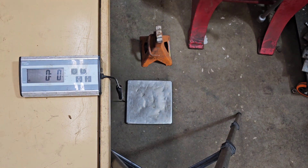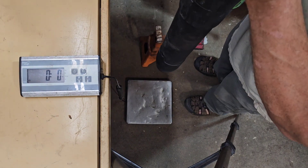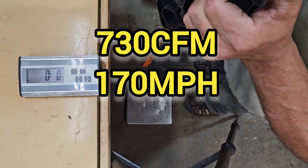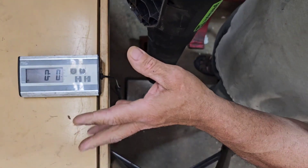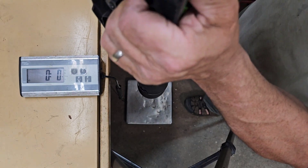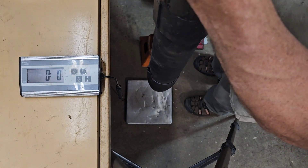This blower is rated for, I think, about 185 cubic feet per minute or 185 miles per hour — I don't know exactly. I just know it's rated for around 22 Newtons. So I'm going to pull the trigger, go down to about a foot off the scale, and see what we get.